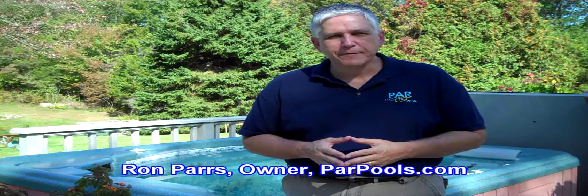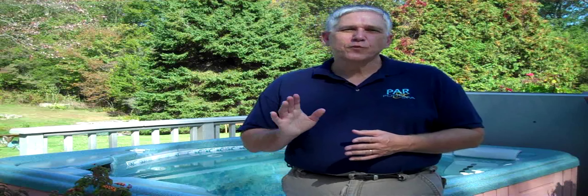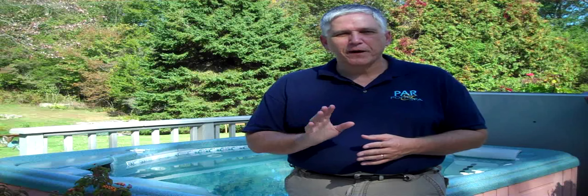Hi, I'm Ron Parrs from ParrPools.com, and today I want to talk to you about the importance of good water balance in your spa or hot tub. Almost all customers ask this one question: why do I have to worry about testing and balancing my spa or hot tub water?